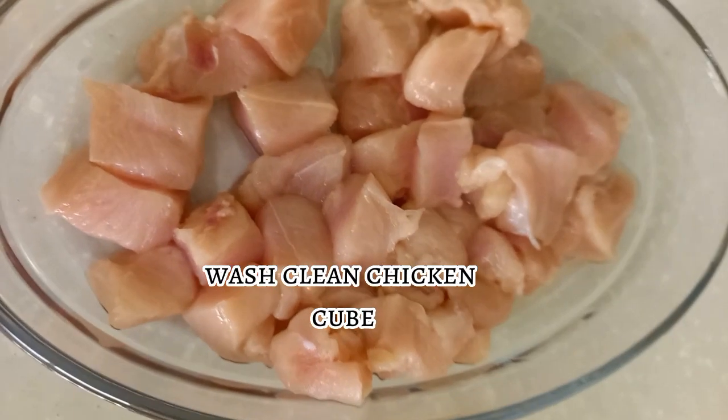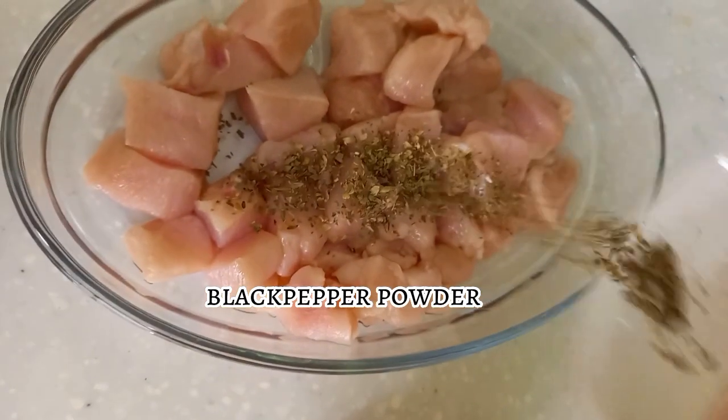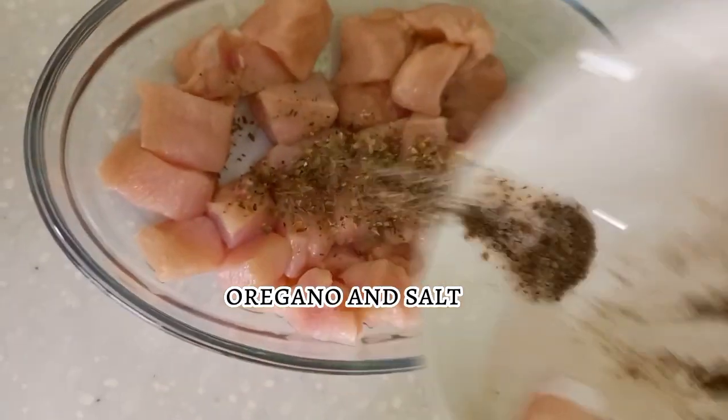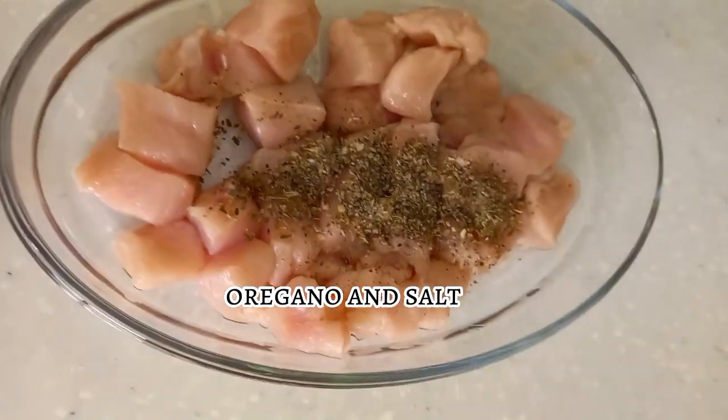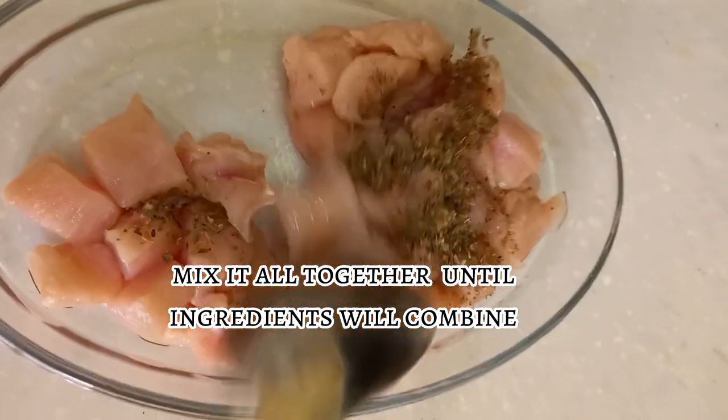Wash clean chicken, cube it, then add black pepper powder, oregano, and salt. Mix it all together until the ingredients are combined.